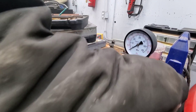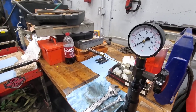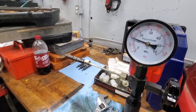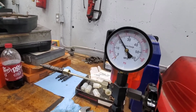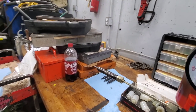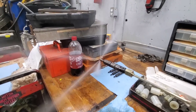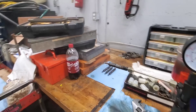You have to leave the pressure on it. So about 3,500 psi and we'll watch the spray pattern. Spray pattern looks decent.